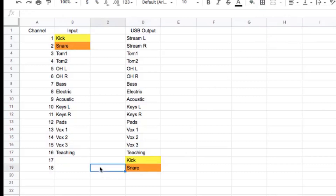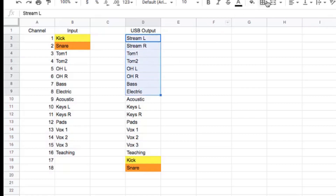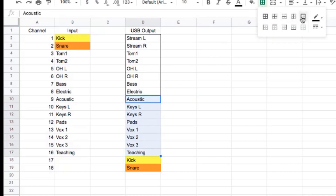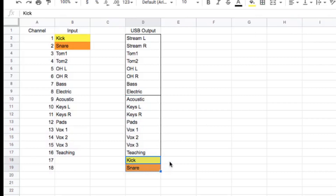Some people go through and reset everything so that one would come over here and be three — they just bump everything down one. To me, that's way too confusing. I just want to go the easiest route, so I can just map right here: three, four, five, six. What's going to happen is we're going to do this in blocks of eight in the user settings. We're just custom setting up USB one and two to be our stream, and then 17 and 18 down here.